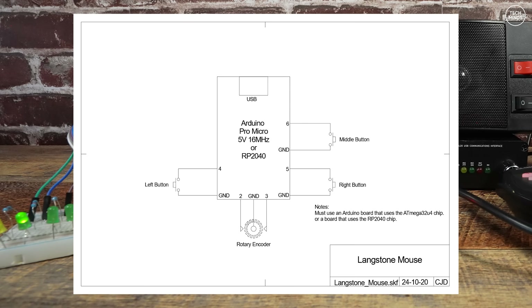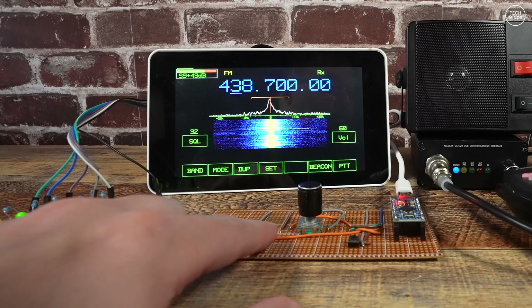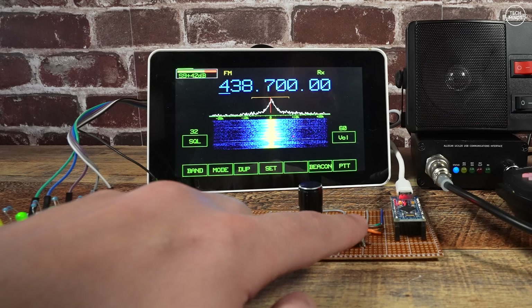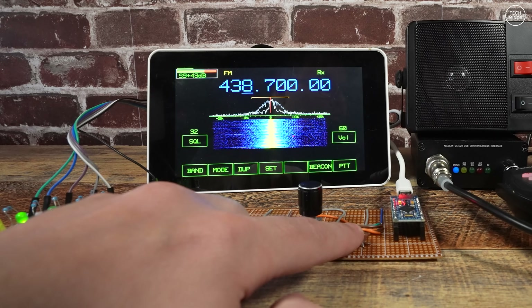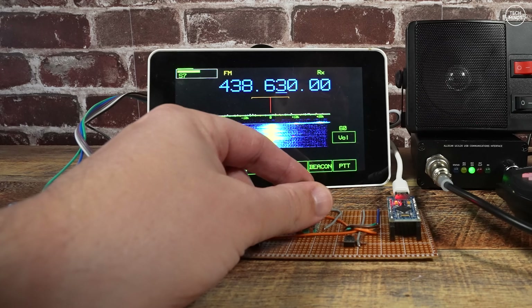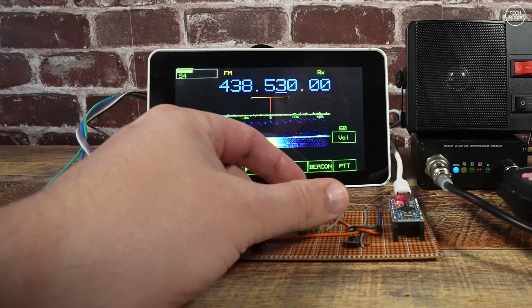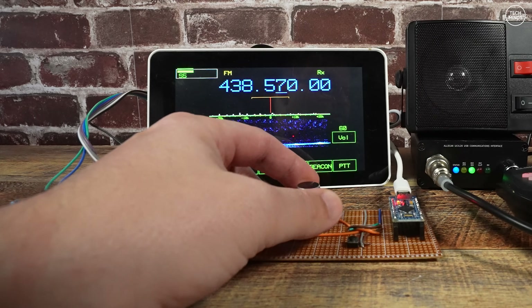Another way, documented on the Langstone wiki page, was to use an Arduino Pro Micro board which only costs a few quid. This allows us to use an encoder of your choice along with three buttons. The program is available free from GitHub and in essence makes the Arduino Pro Micro act like a USB mouse, but you can have your own hardware like switches and encoders — perfect for making your own front panel controls.